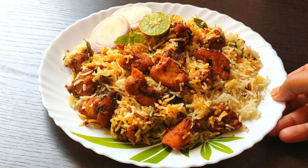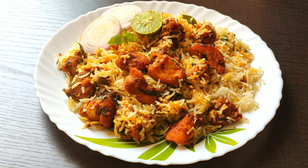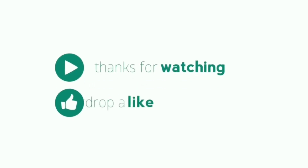If you like this video, please like and share it. Subscribe to this channel. Thank you.